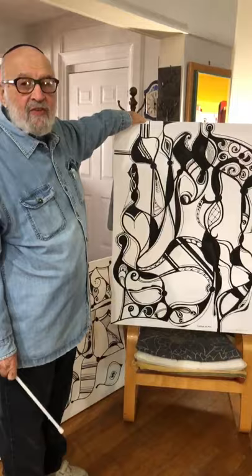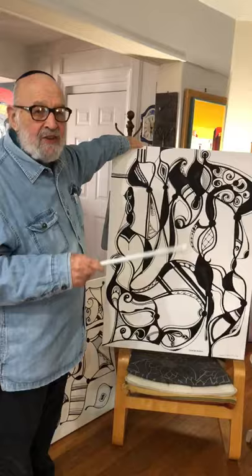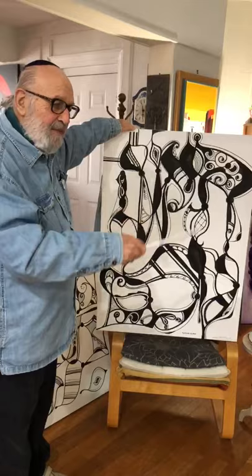This is the second painting in the series. This is Tikkun Olam, Heal the World. And as you can see, the shapes are getting more exciting, the areas in between — this is getting a lot more dynamic than the first painting.